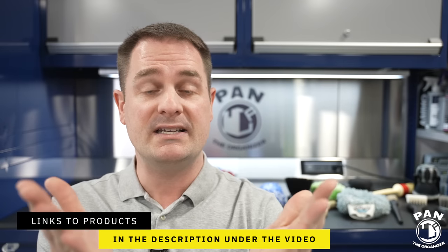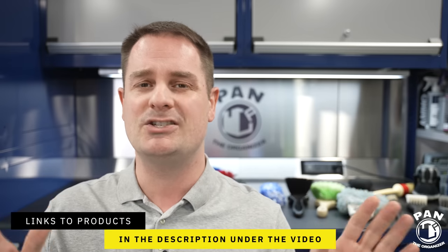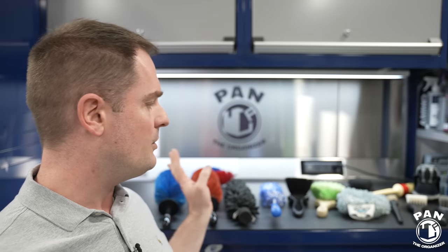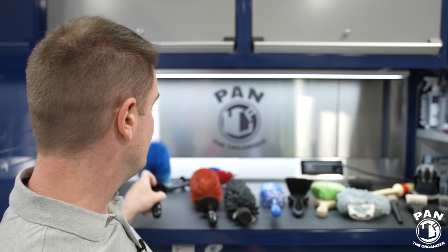I'm going to leave links to all of these tools, brushes, and products in the description under the video for you guys to check out. This is not a sponsored video — nobody paid for this. Spoiler alert: there is no such thing as one brush that does it all. You need a different brush for different types of jobs on your wheels and tires, and it depends on the type of wheel you have. Today I'll go over the ones in my collection, what I like to use, and when they're appropriate.